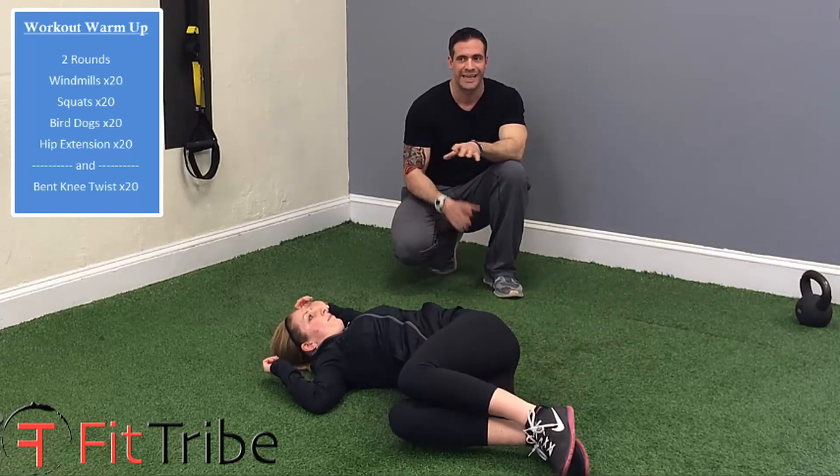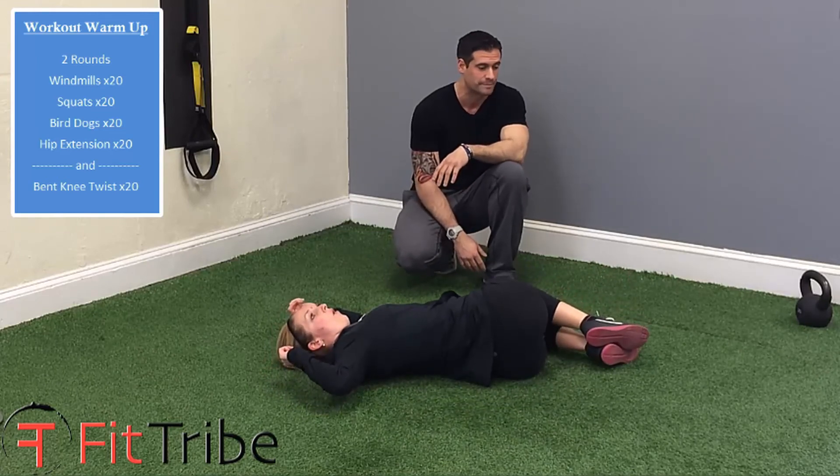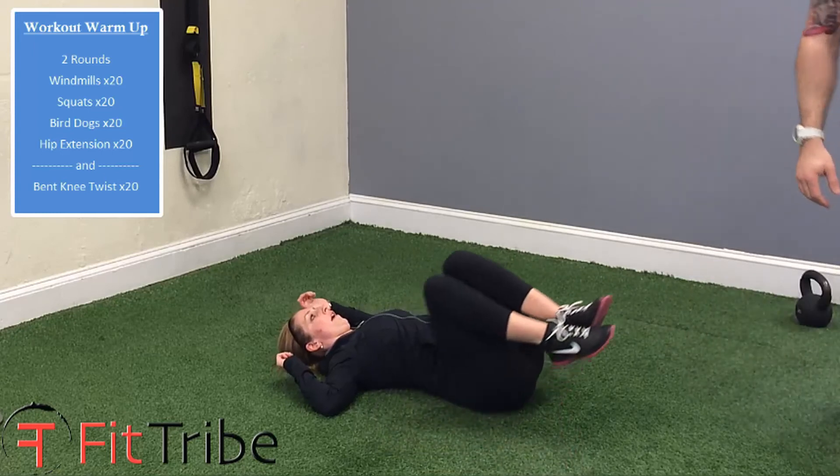If you have any low back issues, this is going to help loosen all those muscles up and get you ready for your activity. And once you get 20 of those in, that is a warm-up.